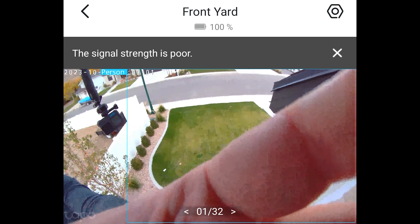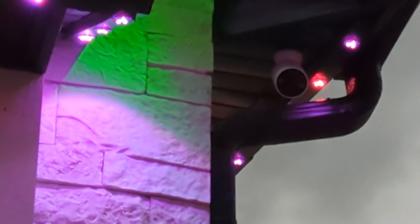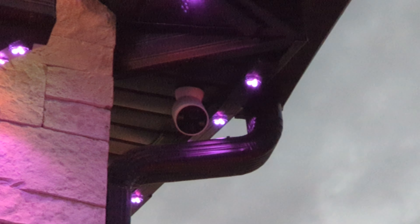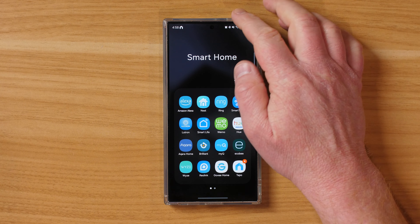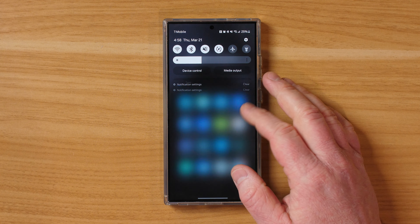Let's go ahead and get these mounted outside and see what else they can do. I just mounted one under my soffit using the adhesive to test if this is where I wanted it to be. Here's what the mounted camera looks like, and now we are ready to get to testing.